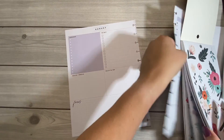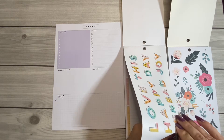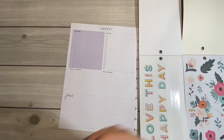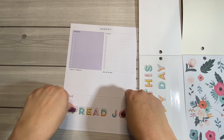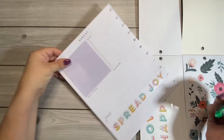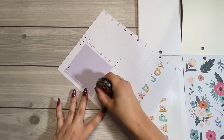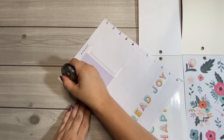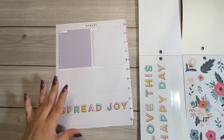I'll push that over to the side for just a moment, and I want to use this big spread. I'm going to grab my correction tape and go ahead and really quickly get rid of this 'focus,' 'calls and emails,' 'bills to pay,' 'to buy,' and 'errands,' because I'm not going to use any of those at all. Let me clean that up a little bit.